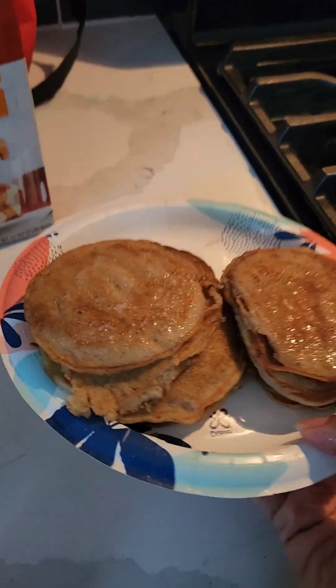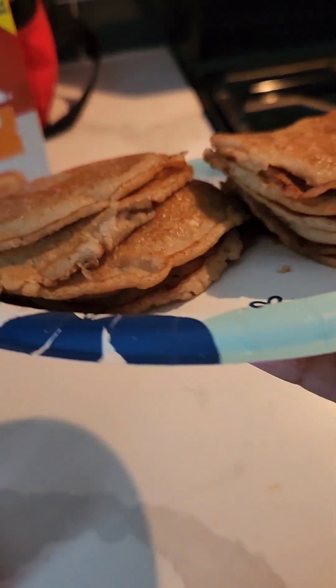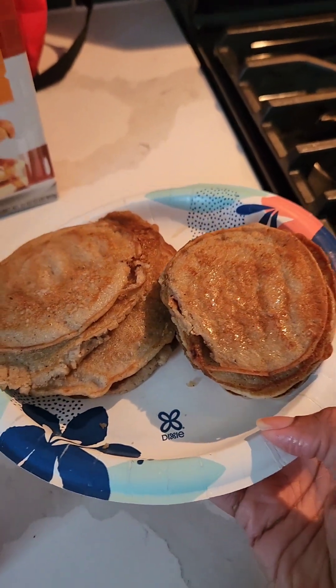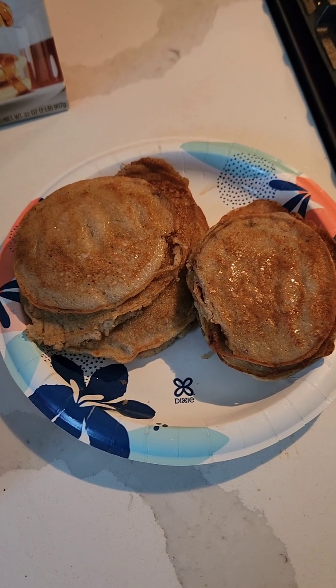All right, nutmeg pancakes you guys! If you try this recipe let me know how it turns out for you. Have a great day you guys — until next time, make sure you like, comment, and subscribe.